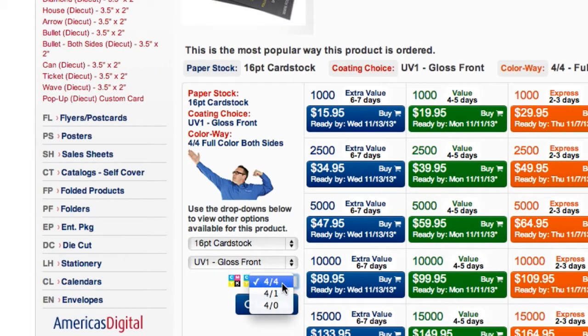4 over 4 means full color on both sides, where 4 over 1 is full color on the front, black and white on the back, and of course 4 over 0 is full color front and nothing on the back.